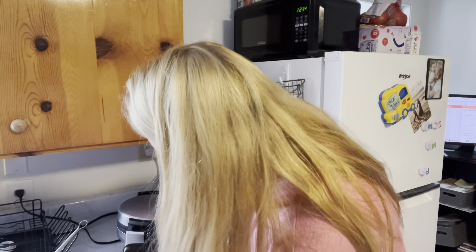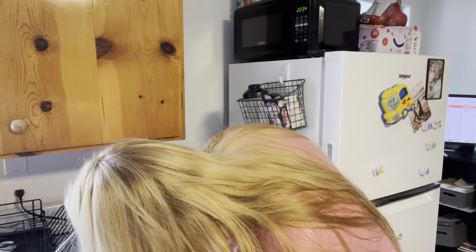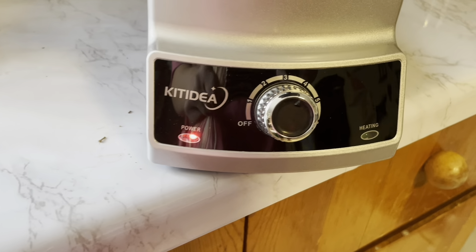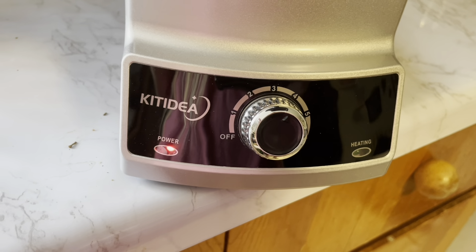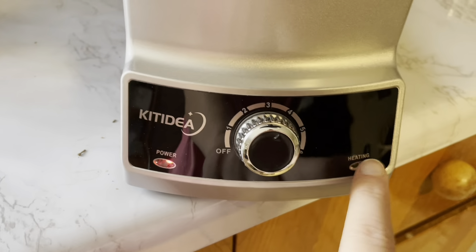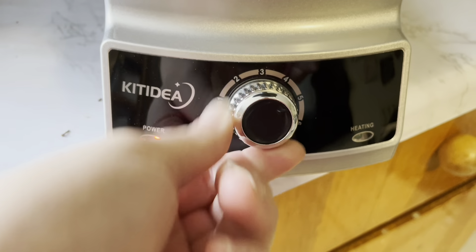I'm going to go ahead and turn it on. I'm going to start with three or four. There are six different settings here depending on how brown or crisp you want your waffle. There is the power light here and then a light to show that it is heating up.